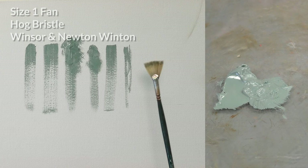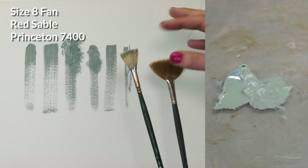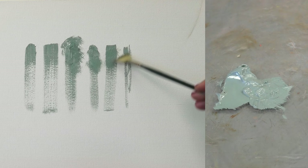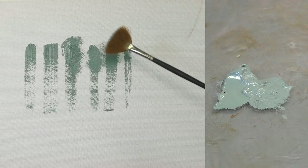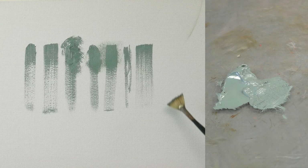Here we have a fan brush in hog bristle, and I also have a fan brush in sable — very soft and quite flexible. The hog bristle one is stiffer with more spring to it. Fan brushes are usually used to smooth out brush strokes. With the long bristles of the sable fan brush being so soft, it doesn't do a whole lot and I almost never use it. Fan brushes and round brushes are not something I use very often — I prefer flats and filberts, but so much of this is just personal preference.